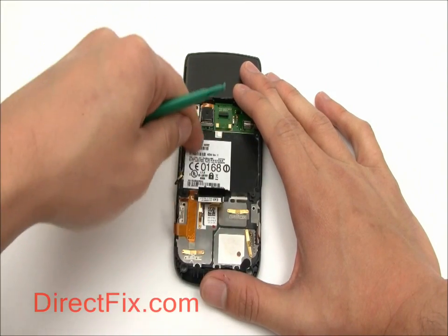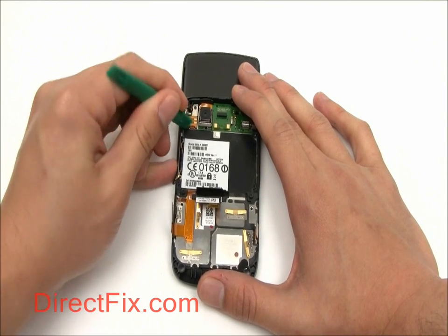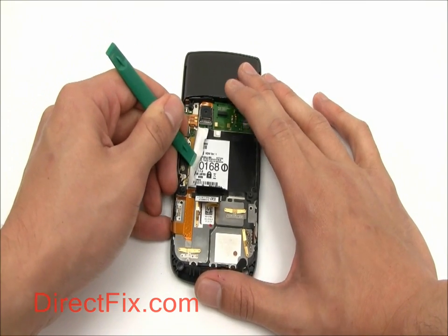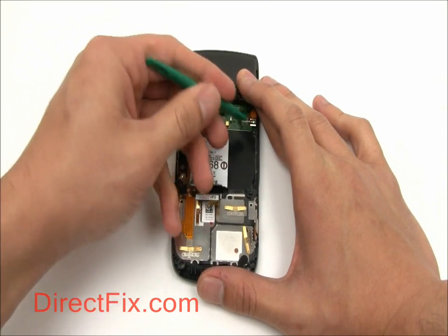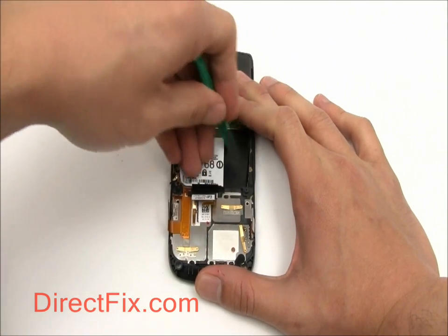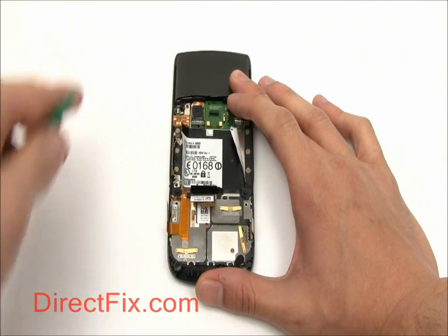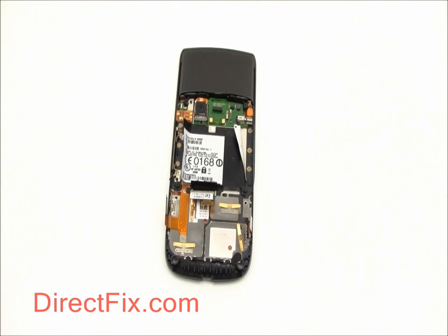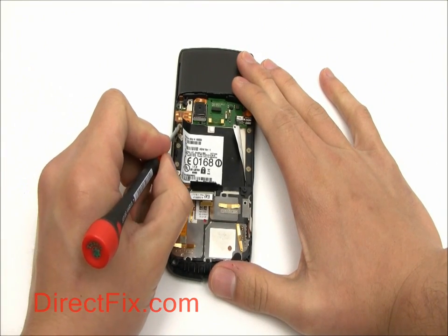Now we're going to use our case opener tool to lift up the left and right edges of the large sticker in the center of the phone. This will expose three T3 Torx screws on each side. Use a T3 Torx driver to remove these.